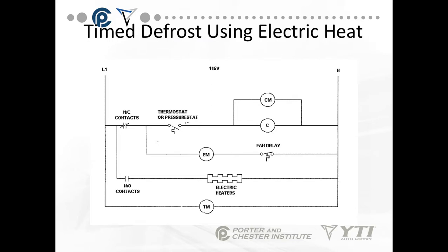In the electric defrost wiring: the timer motor runs continuously. A normally open set of contacts connects to the electric heater, and the normally closed contacts — which represent normal operation — go to the evaporator fan motor, fan delay, compressor, and condenser fan motor. When the system goes into defrost, the normally closed contacts open, shutting off the entire cooling circuit including the evaporator fan motor. The normally open contacts close, turning on the electric heater, while the timer motor continues to run.